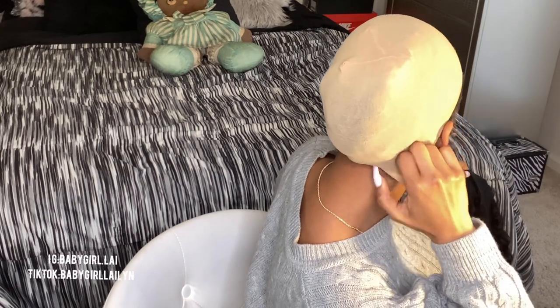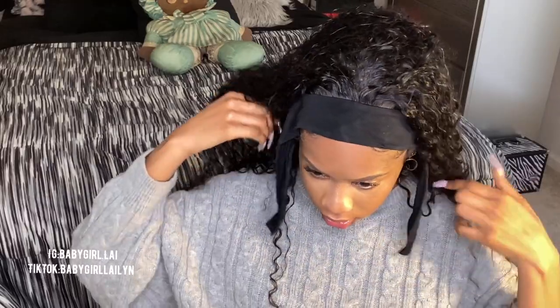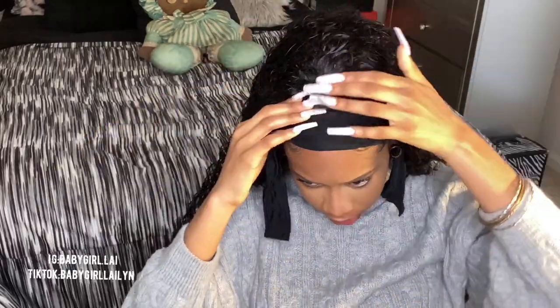Let me push everything back. I got baby hairs back here — that's what's up. I'll make sure to show y'all the back too. So the first thing I'm gonna do is strap it and put the clips in.